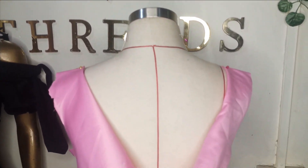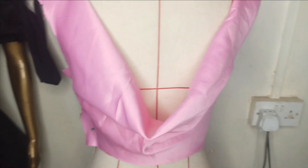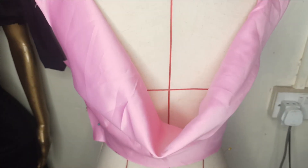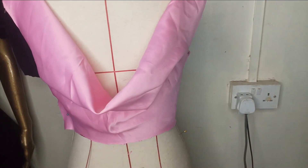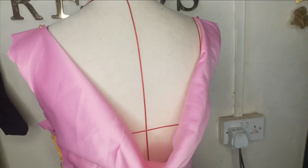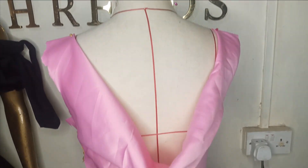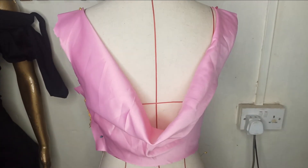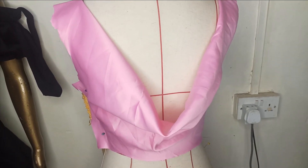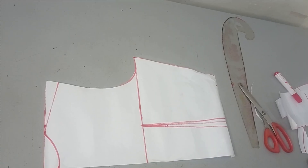Welcome to Library Choices channel. In this class, I'm going to be learning how to make this beautiful cowl drape neckline on the back. You're going to learn how to cut this together with a facing. This is a requested tutorial from our Style Inspiration channel — a new channel we created where we share different style inspirations. The link to the channel is going to be pinned on this video, so kindly check it out.